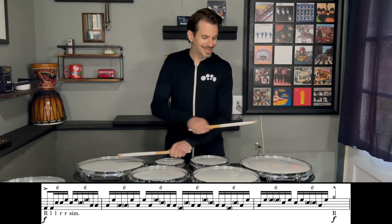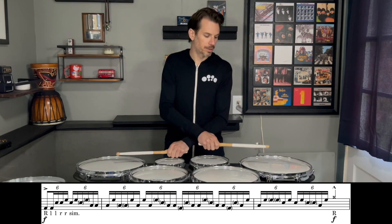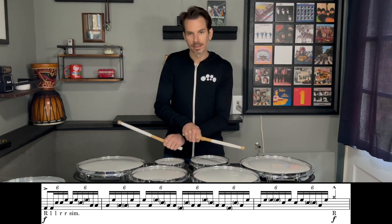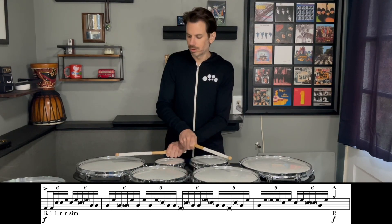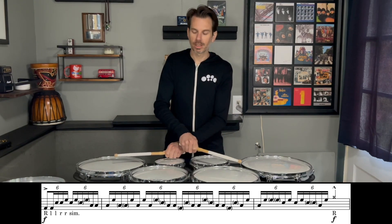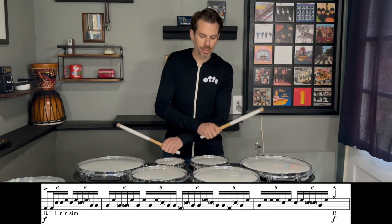From here we stay in this position with right hand crossed over and left hand on drum three. We do a sweep from four to two with our right, left hand stays put on three, then one to two with our right, left hand stays put, then again four to two with our right hand, left comes up, and then we release. Triplet, triplet.